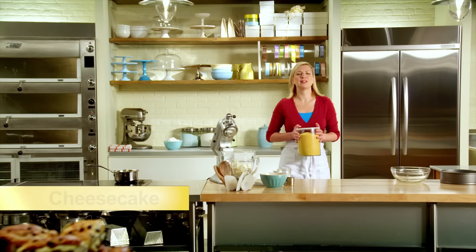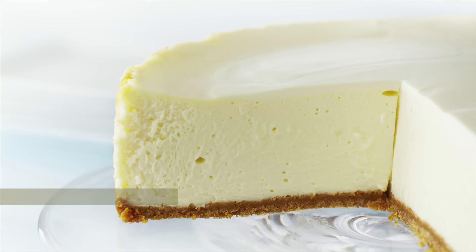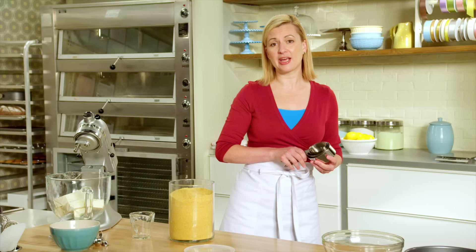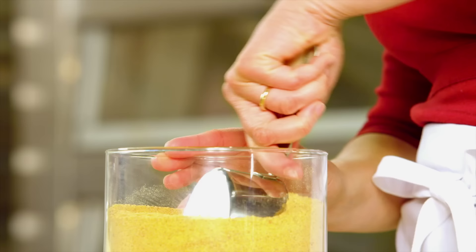Cheesecake is a luscious dessert made of a creamy sweetened cheese filling and is a restaurant staple. Let's start with the standard New York style cheesecake — it's really the cheesecake all other cheesecakes are measured against. It's rich, it's decadent, and it starts with the graham cracker crust.